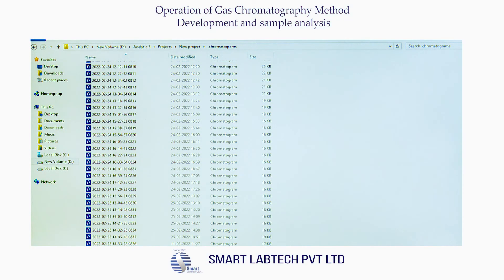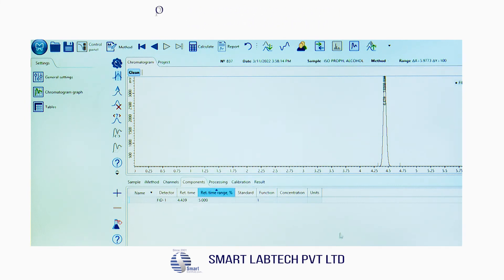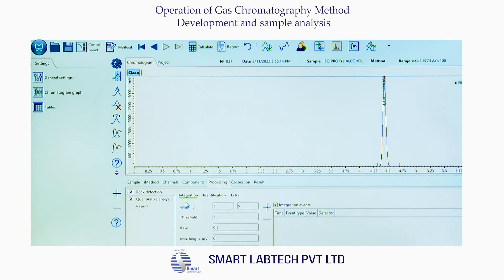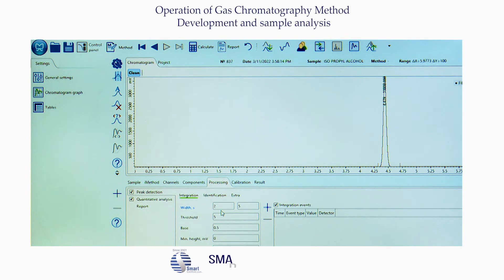Now go to the path where chromatograms are stored and click the chromatogram — the IPA chromatogram appears on the screen. Now perform peak integration by selecting the Processing tab. Tick on peak detection and quantitative analysis. In peak detection, under the integration tab, select width as 2.5, threshold as 5, and base as 0.5.